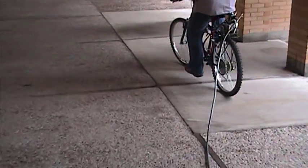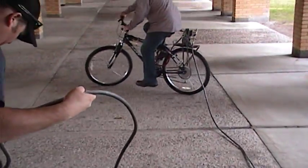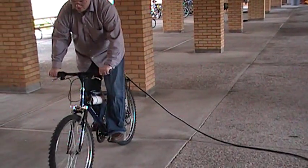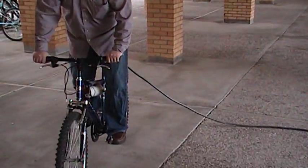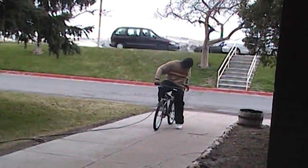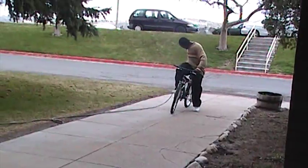2009 compressor bike. Alright, start pedaling and open that valve.